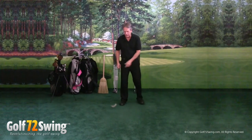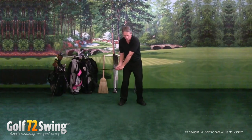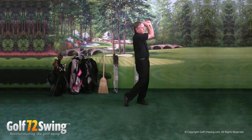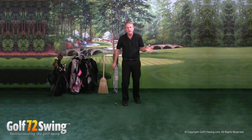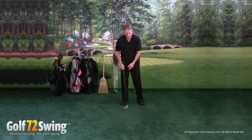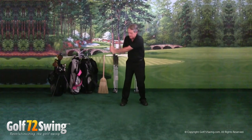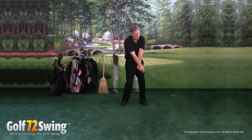A lot of teaching professionals, good pros, will say: when you bring the golf club down from here, what I want you to do is rotate your wrist here and pull your hands up here for your follow through. Well, that's a lot of thinking to take place in a split second. So with our teaching, because of our pause right here, you're able to pull that left arm up and pull it straight down, and this takes care of itself.